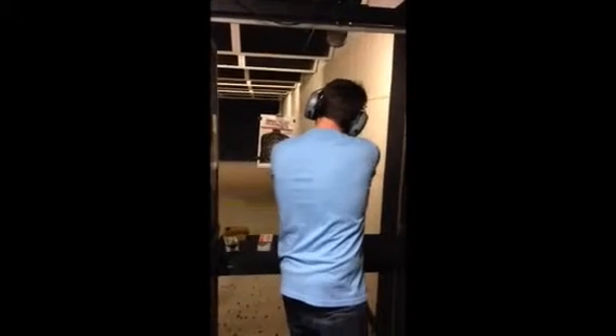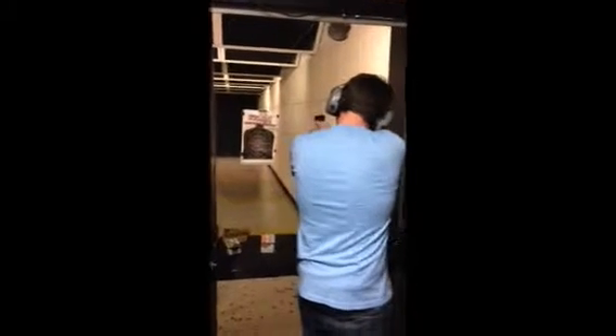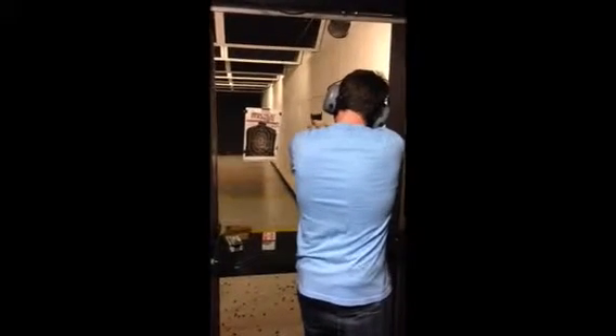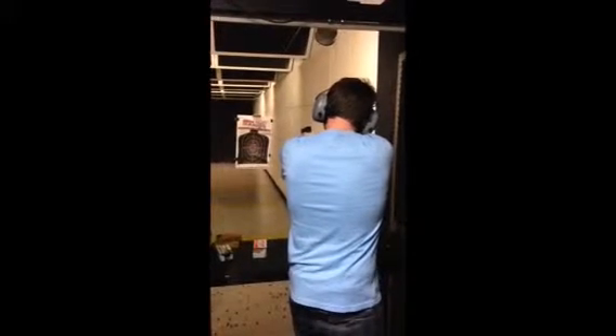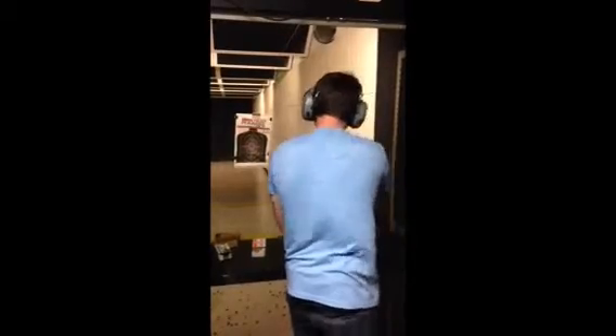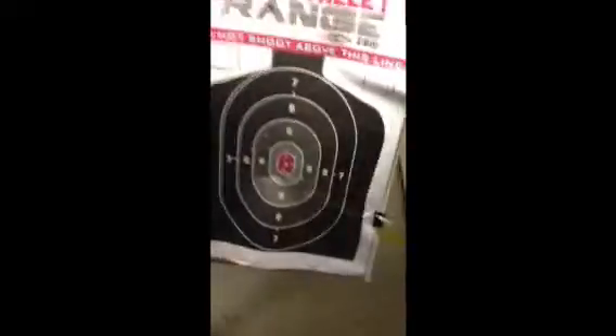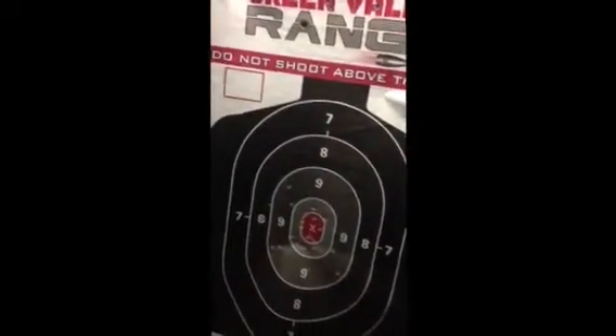You shot good with the left hand, but it took you longer to line it up. Let's bring the target up and see what damage it did. Did you see a difference between right and left hand? Yeah. Were you as accurate with your left hand or did it just take you longer to sight in? Yeah, plus you're using different eyes.